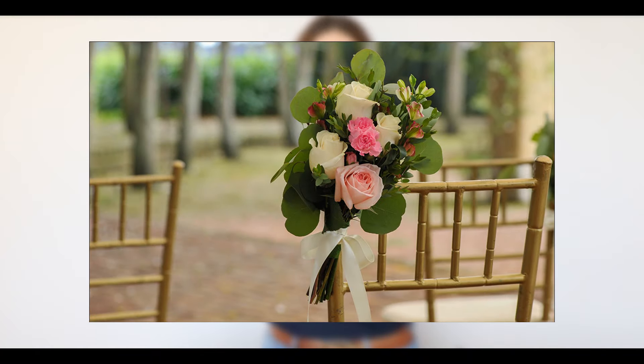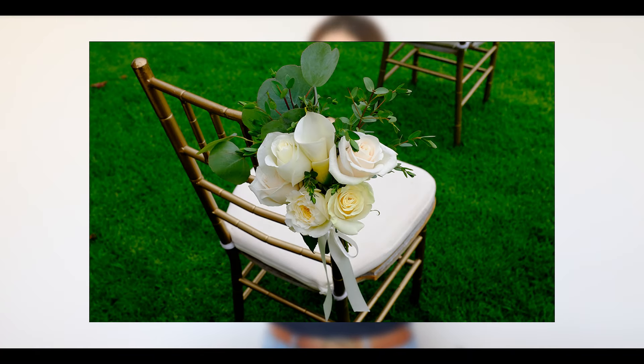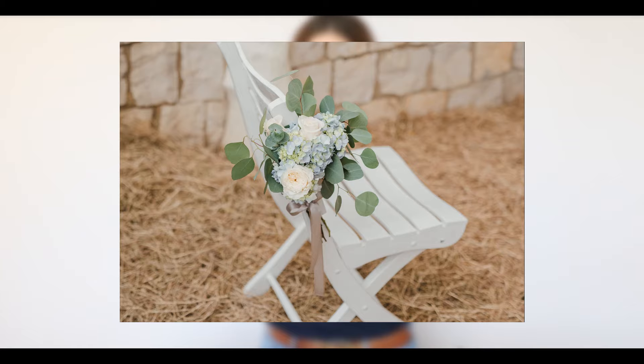Hey guys, this is Mariah with 50 Flowers and I want to quickly show you how to do aisle flowers. These are the little flowers that sit on the end of your pew or your chairs at your ceremony. You just want to zhuzh up the chairs a little bit.